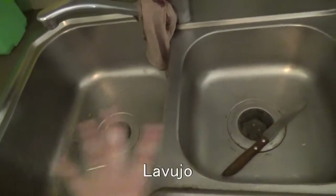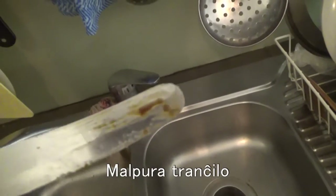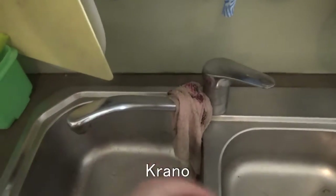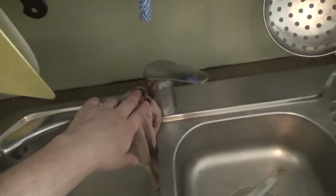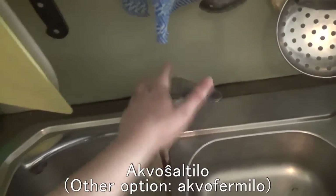You've got the main part of the sink here, so this is a 'lavujo'. We've got a dirty knife in here — 'malpura trancxilo' — it looks like it's got some Vegemite on it. You've got the actual tap here, which is the main part of the sink — this is the 'krano'. This tube part here is called 'tubo'. And this is kind of like a 'ŝaltilo' or you could call it an 'akvoŝaltilo' if you want to be technical.